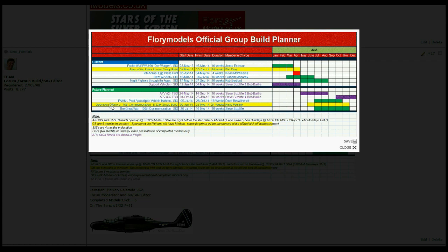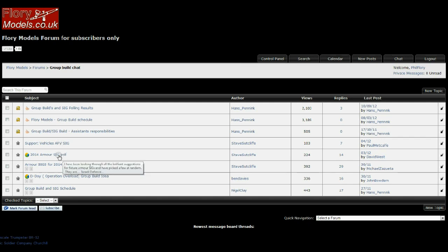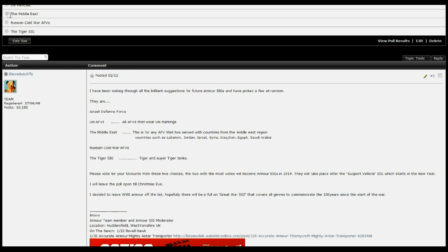The next big SIG, obviously after the Silver Screen one, is going to be the 70th anniversary of Operation Overlord — so that's going to be the D-Day group build. We've also got one as well planned for the 100th anniversary of the First World War, 26th of June to the 16th of November. So we've got some great builds coming up next year. If you want to know all about the group builds and everything else, it's down here in group build chat — just click in there. You can come down and we've got the polls running. We've got the armor poll — you can pick out the ones for 2014. You've got the Israeli Defence Force, UN vehicles, Middle East, the Russian Cold War armored fighting vehicles, or the Tiger SIG. Remember, it's your votes that count — one vote each, plonk them in and away you go.